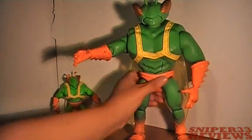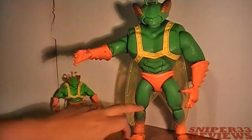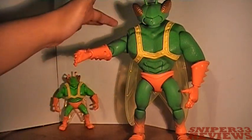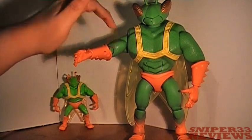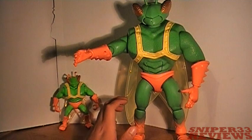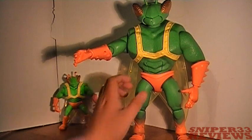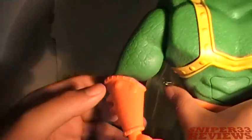He has a lot of good articulation compared to the original, which only had shoulder, leg, and head movement. This one has full shoulder rotation, elbows, wrists, legs, waist, knees, and ankles. The tightness of the joints is a little off — they're kind of loose.